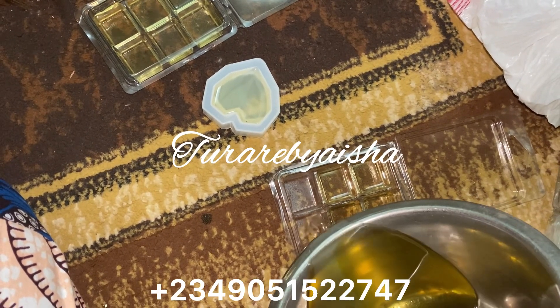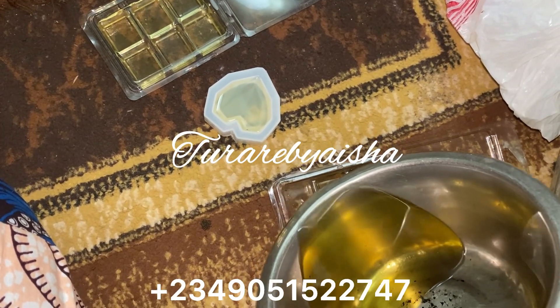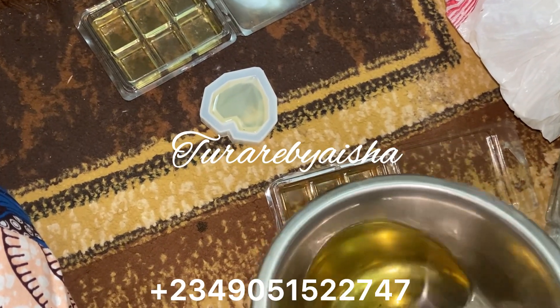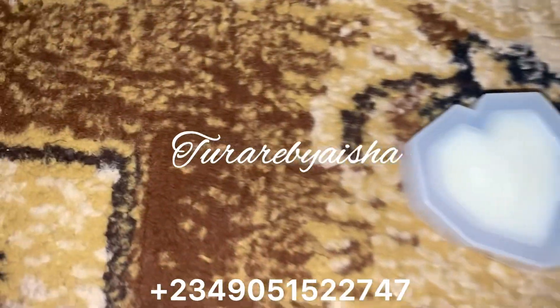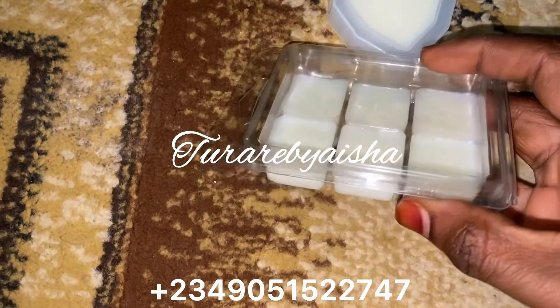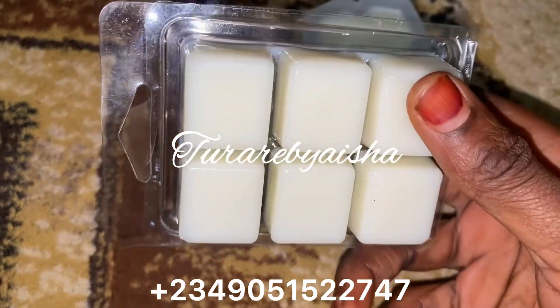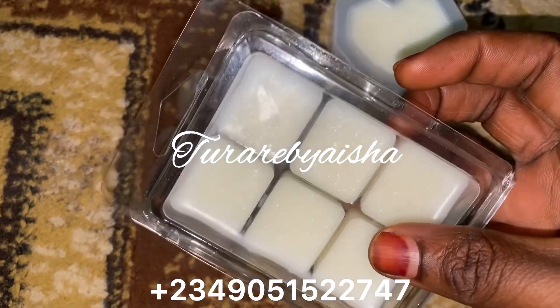I use a silicone mold that I found on AliExpress. I got my soy wax from AliExpress as well. I will put a link in the video so you can find them. AliExpress has good quality soy wax available.